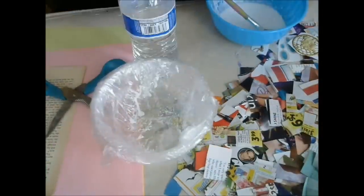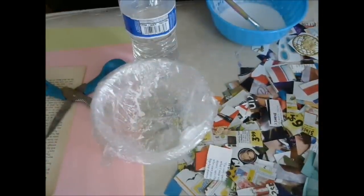Hi guys! It's Shimmy from Guys Names and Things. I'm so excited about this craft today. For years I've been wanting to make paper mache bowls, so I'm going to do it today with you.